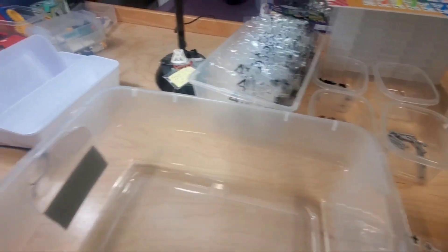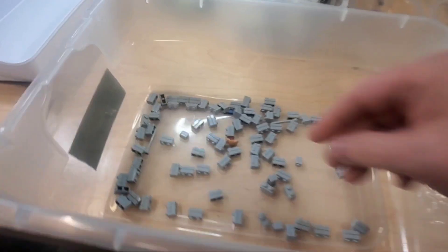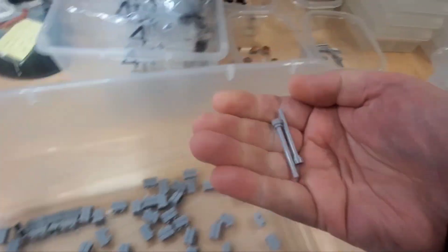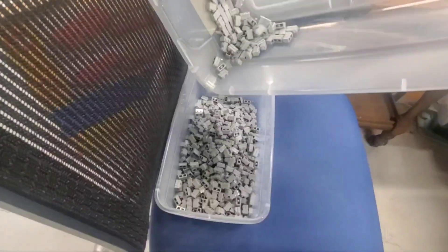Let's do this again — just dump a bag, make sure it's empty. I'm saving the bags, just putting them here for now but they'll go over there. Pull out the hair, pull out the printed tile, pull out the two antennas, and we're done. Pretty quick.